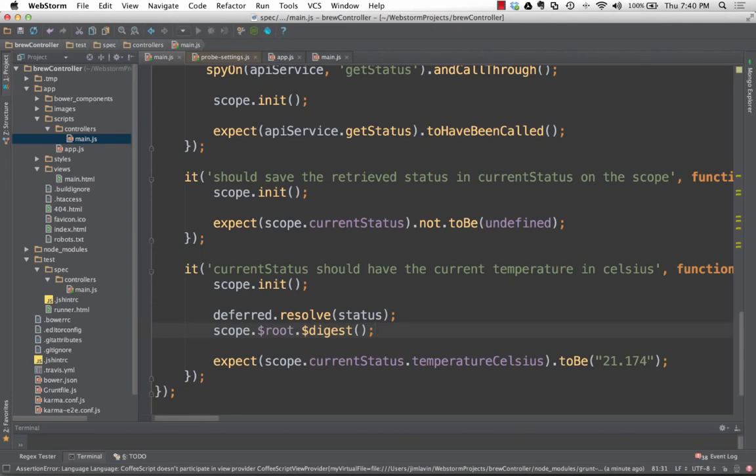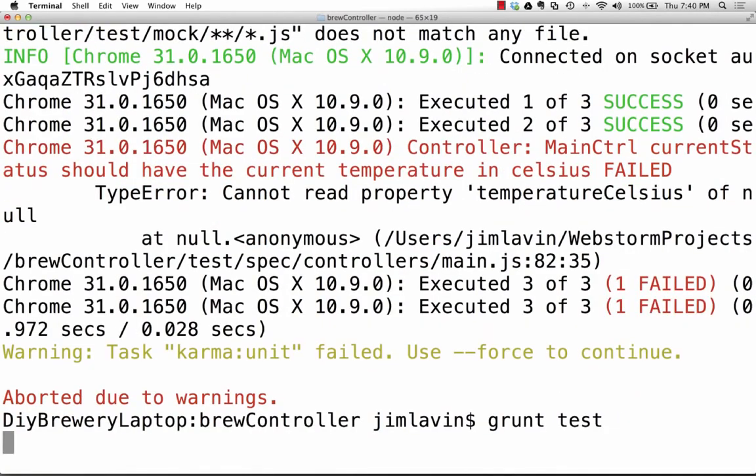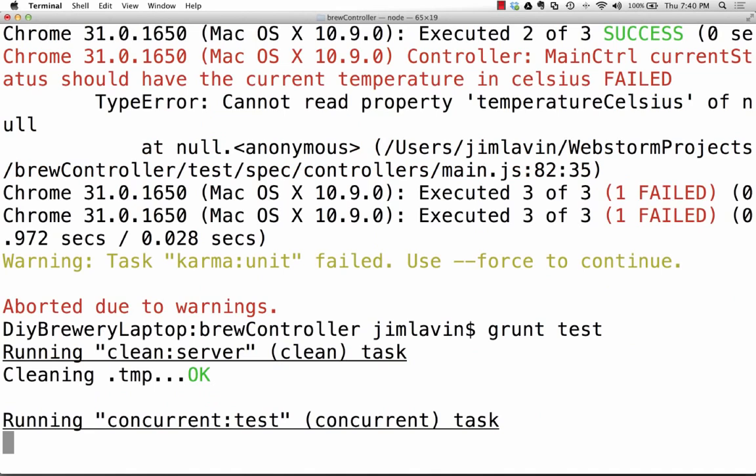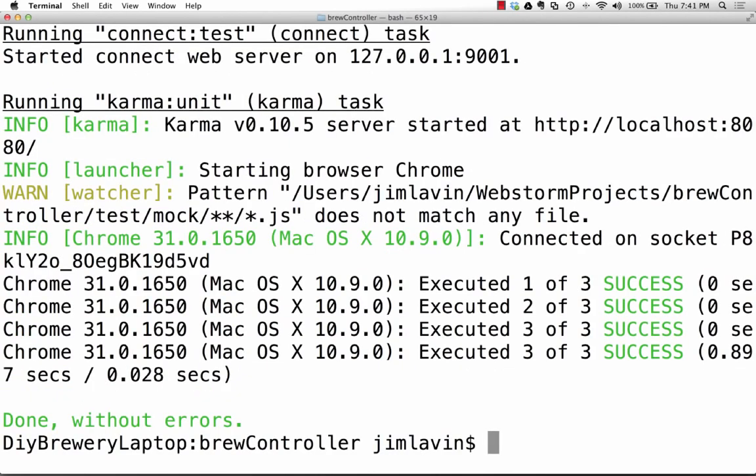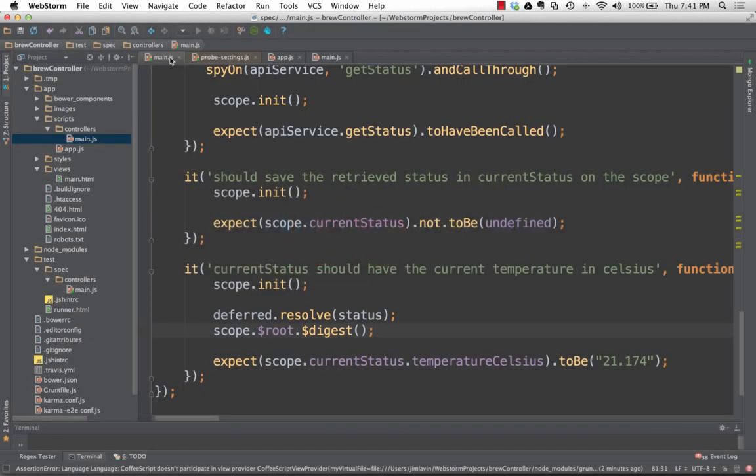That's another good reason to have unit tests: you can refactor code and guarantee it still works. Now let's create a service. I'll run 'yo angular:service' and call it 'backEndService'. It kicks off and creates the actual JS file for my service and a test spec as well. Rather than watching me type everything in, I'll bring in my solution from earlier and walk through it.